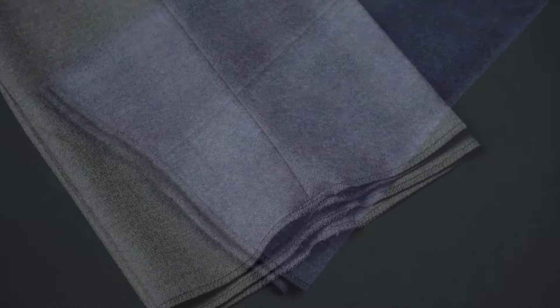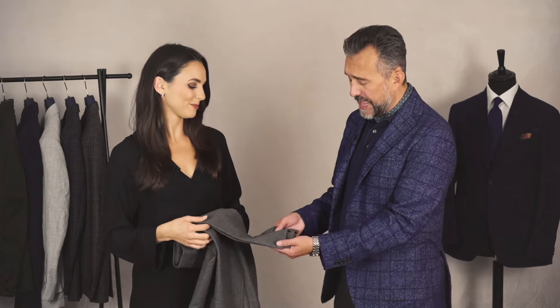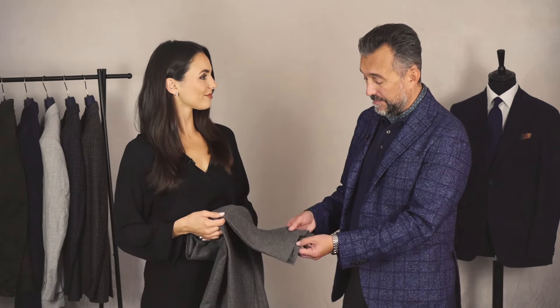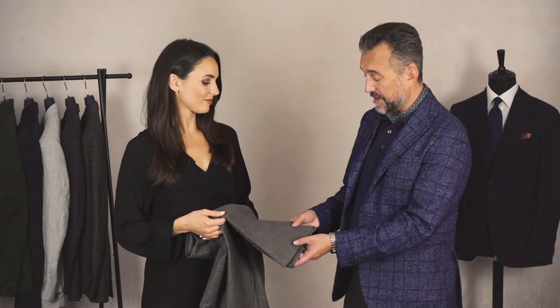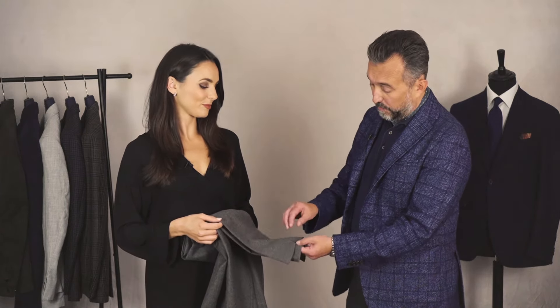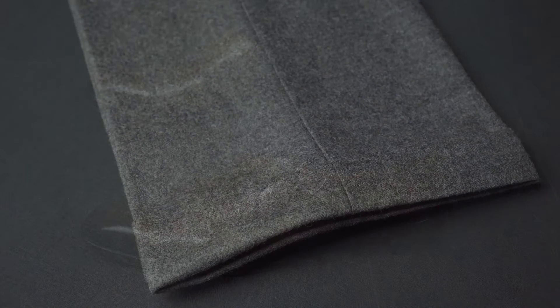Our flannel trousers are supplied unhemmed, which allows you to finish them however you like. At this quality, that's a really good feature — having the right inside leg and the right hem really enhances the look. It's easy to get done: your local dry cleaner always has a good alterations tailor. Go in, wear them, and get them fitted to how you like. There's a good length on there, and if you prefer a turn-up there's enough cloth to do that as well.